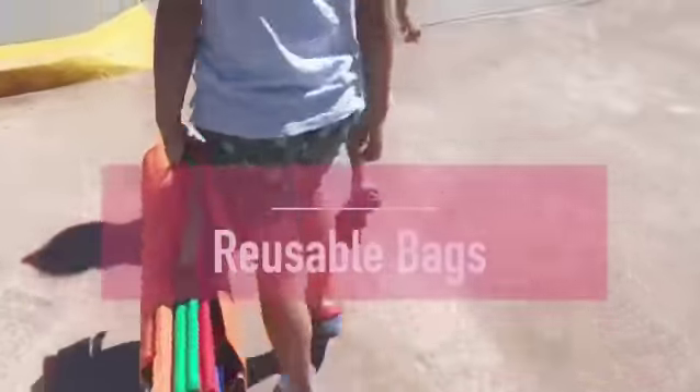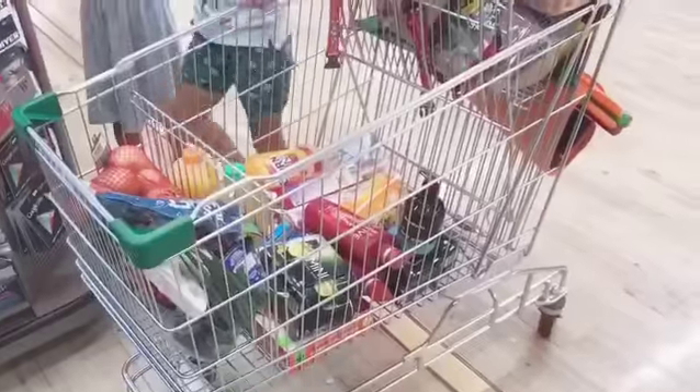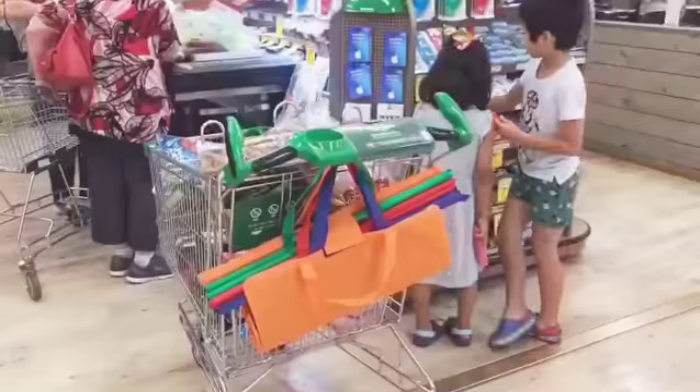Hi guys, welcome back to my channel. Today I'm going to show you the reusable trolley bags. They are very useful when you go shopping in the supermarket.